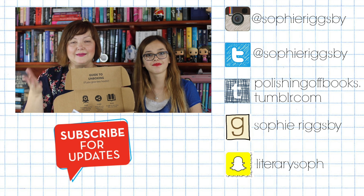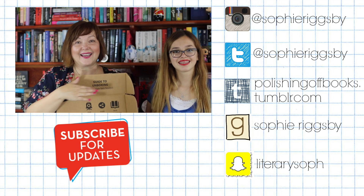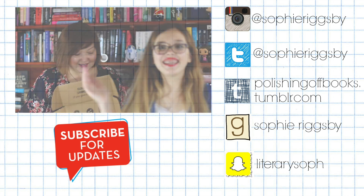And for my international viewers, it's an international giveaway. We'll see you next time. Thanks for watching. Bye!